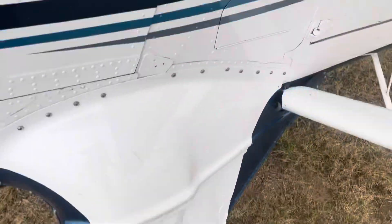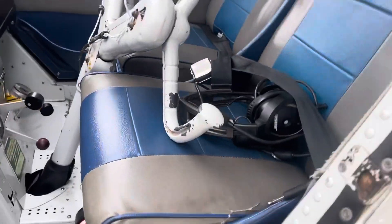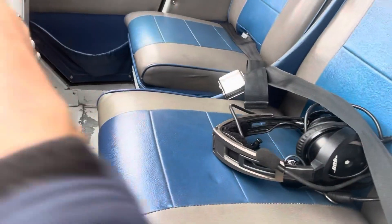Righto, in we get. The easiest way is to go onto the towing lug, onto the tyre, onto the two steps — none of which line up, as I think we've discussed before — open the door, which I'll call out of the way, and into our seat.